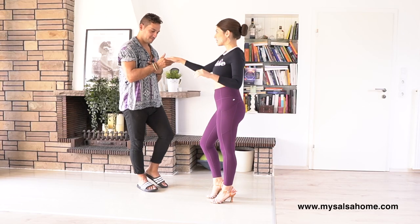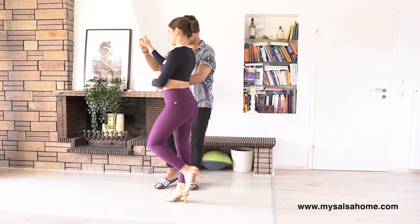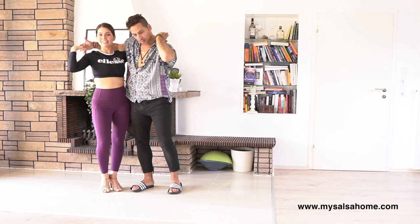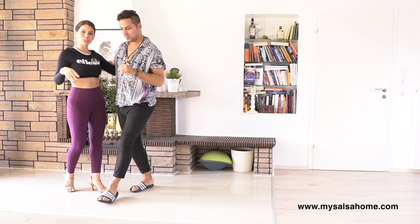Now let's talk about Linda's steps. Basic — we start one, two, three, you walk to the five, you turn on six, and arriving seven, and that's it. Don't grab the hand, leave it free, and do your cross body lead: one, two, three, and five, six, seven.